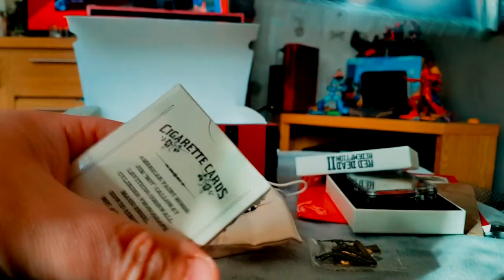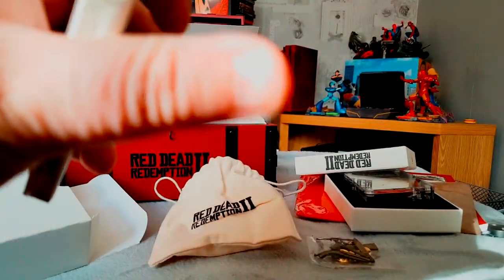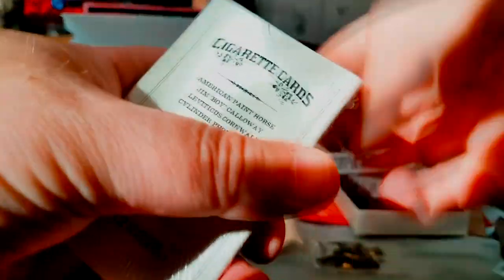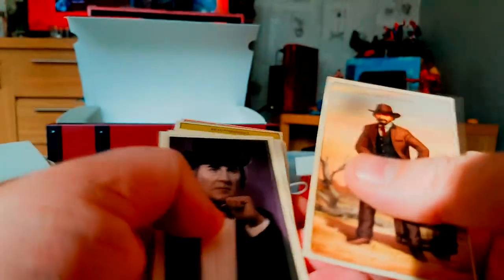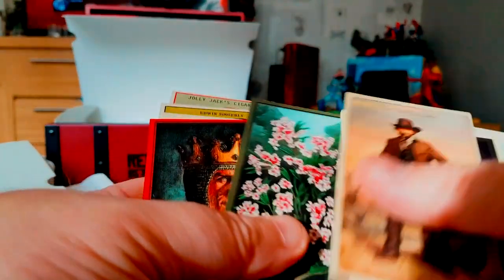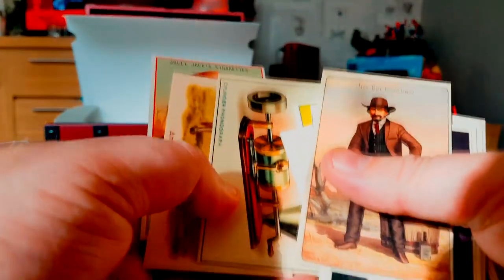What's this — cigarette cards! So much cellophane. There we go. Some of the characters, locations, and that — including a wolf that you meet in the game.